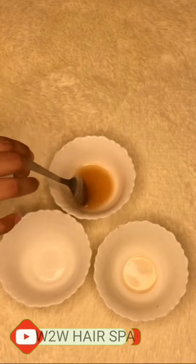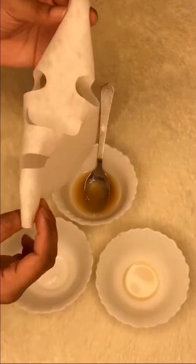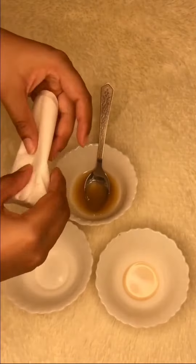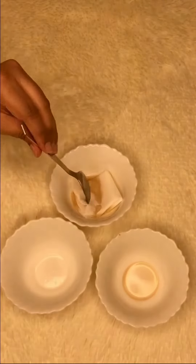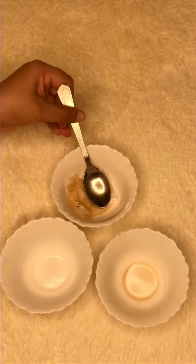We're mixing to make a liquidy sort of consistency, like a serum. Then I'm going to take this sheet mask and fold it into multiple folds so that I can dip it into this serum, and so that it can absorb all of this juice — this concentrate — into the mask.